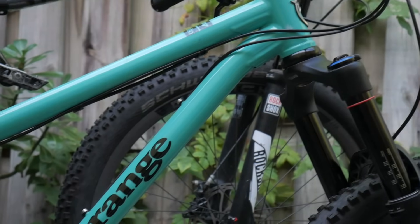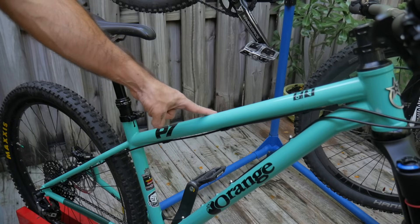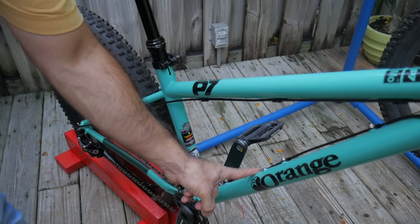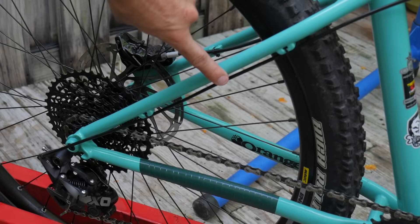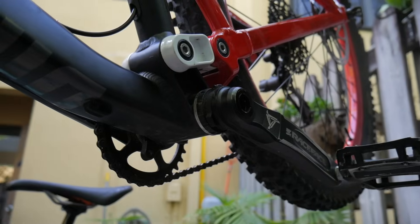This is a mountain bike, and at the heart of any bike is its frame. This here is the top tube, the down tube, the seat tube, the seat stay, and the chain stay. This area down here is called the bottom bracket shell.